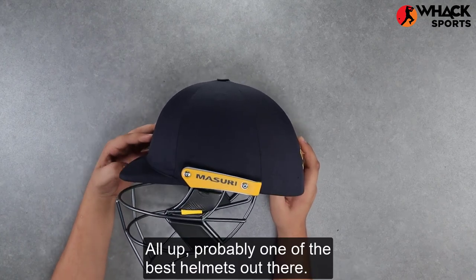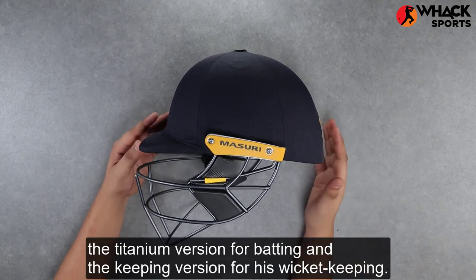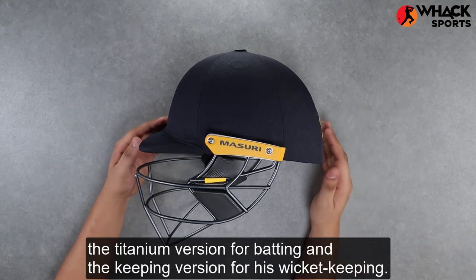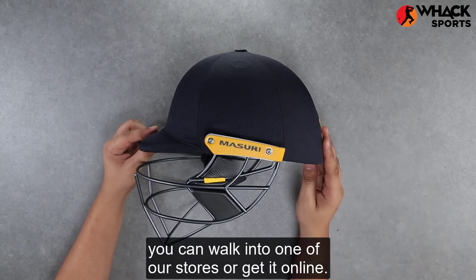All up, probably one of the best helmets out there. It's also worn by the likes of Alex Carey — the titanium version for batting and the keeping version for his wicket keeping. So if you're looking to get this helmet, you can walk into one of our stores or get it online.